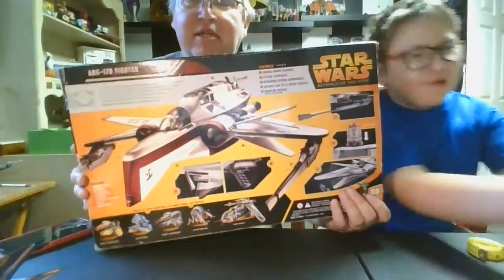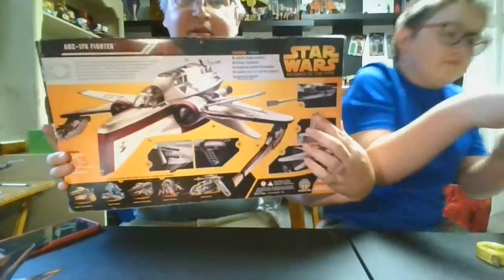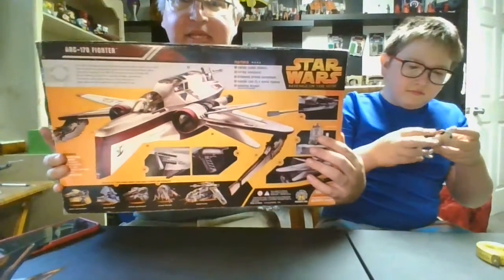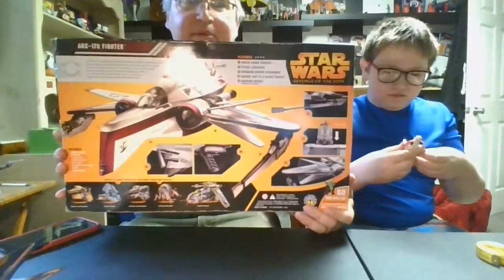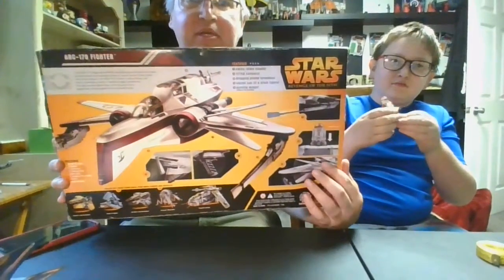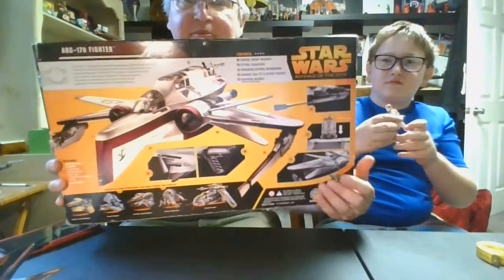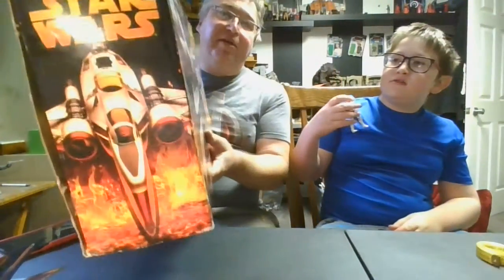It doesn't come with any figures — I'll tell you that. It shows them on the package, which is a little misleading; you might think you at least get the droid, but no. Fortunately for us we'd already bought him years ago and actually opened and reviewed him not too long ago on the channel. We'll get him out and show him to you again — this is actually the ship he goes in.